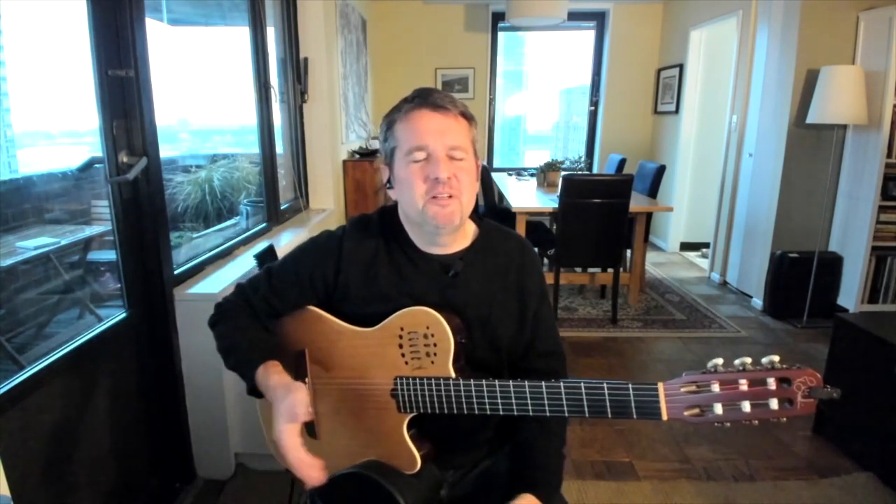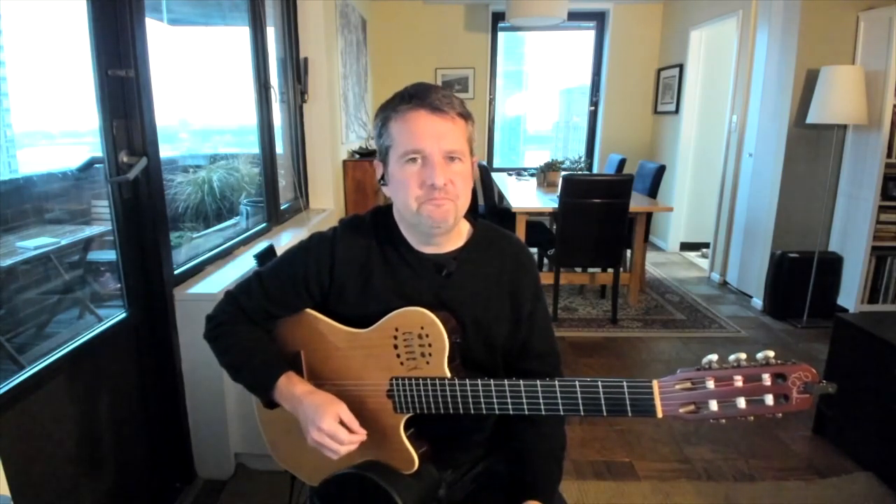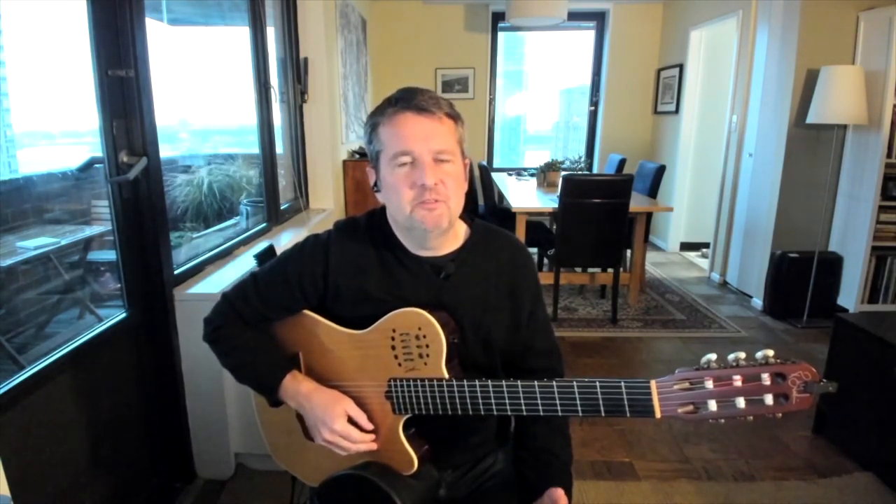Any jazz guitar player or other guitar players will encounter bossa nova rhythm in the course of their musical lives. I often hear a lot of guitar players play this style and they don't do it so authentically. So I think it's good to have a couple of good authentic bossa nova rhythms as part of your repertoire so that you can access them.